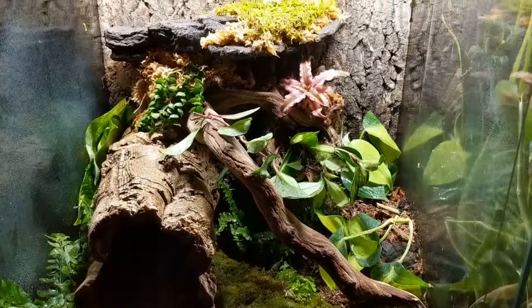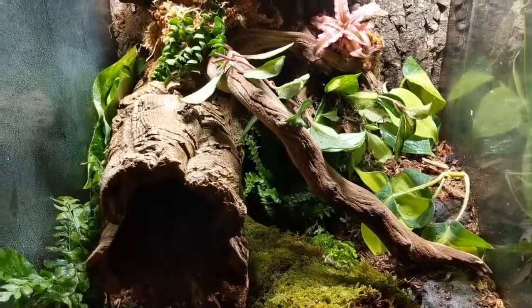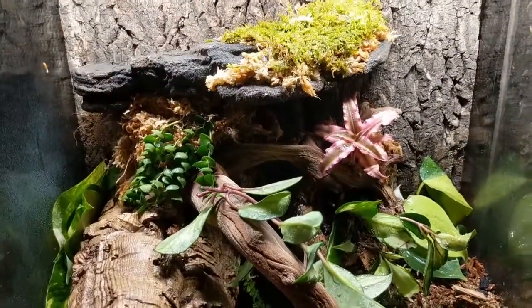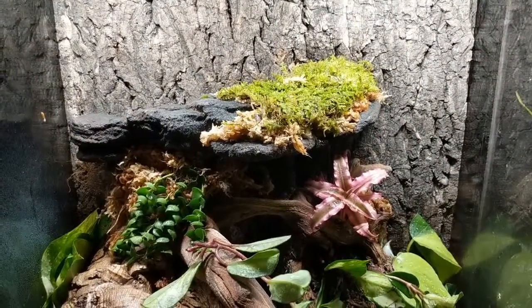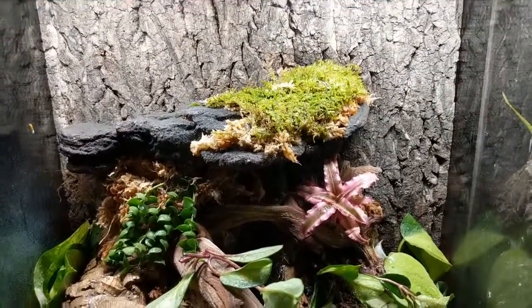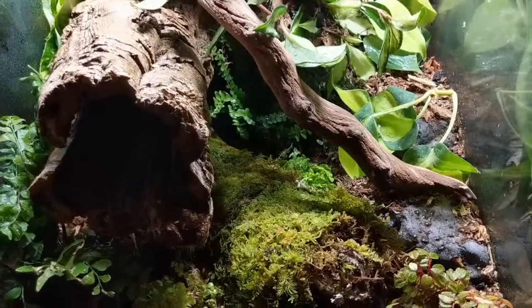This really has to sit for at least a month — ideally a couple of months — for a couple of reasons. First, the plants need to put down roots and become more secure; if I put my gecko in now she would trash everything. Second is cycling: when you do a bioactive setup there's an initial mold bloom, and you need time for that to get under control. To manage the mold, you need your custodians. I'm going to start this one with springtails and dwarf isopods, which are pretty standard.